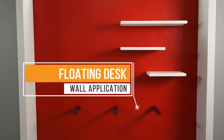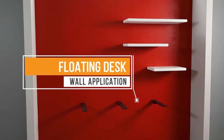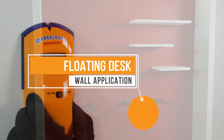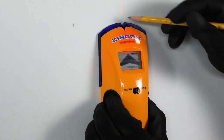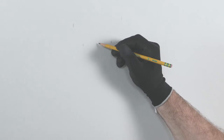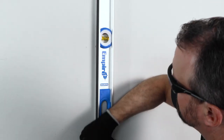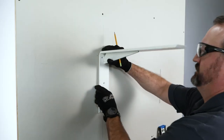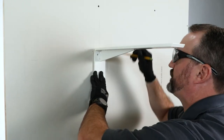Now that we're geared up, let's begin the installation. First, use the stud finder to locate and mark the position of the stud, then mark the center point between them. Use a level to draw a vertical line down the center. Use the bracket as a template to mark its placement, lining up the middle hole with the vertical line.